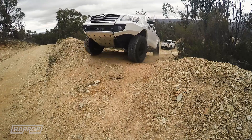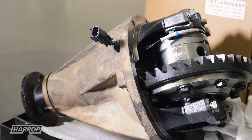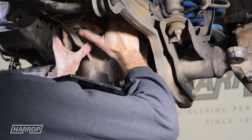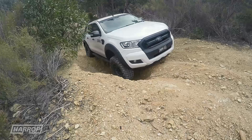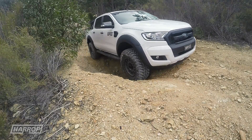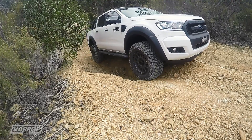Reliable selectable locking differentials are the ultimate traction device for off-road enthusiasts. Unlike open differentials or LSD systems, Harrop Eaton e-lockers can be selected as needed to lock the axles, directing drive power to both wheels, even when only one wheel has contact with the ground.